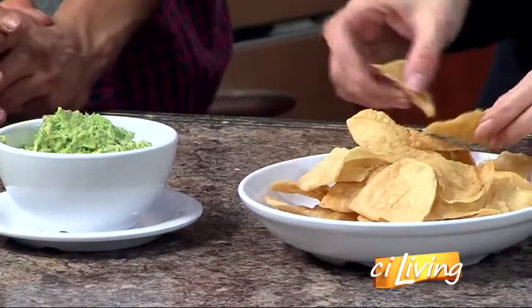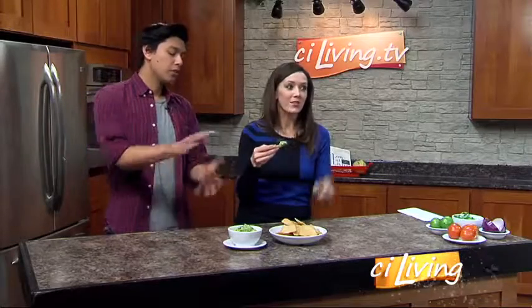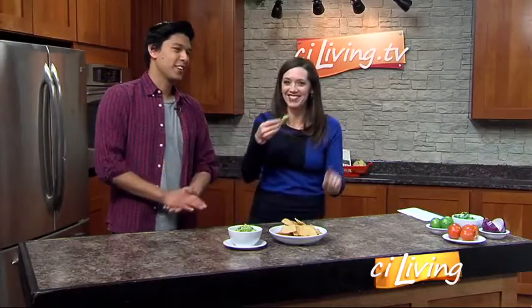Oh my gosh, okay. Well, I'm ready to dive into some guacamole. Will it stay green or will it turn kind of brownish? It'll turn kind of brownish if you don't cover it up because of the oxidation. It's going to make it brown.